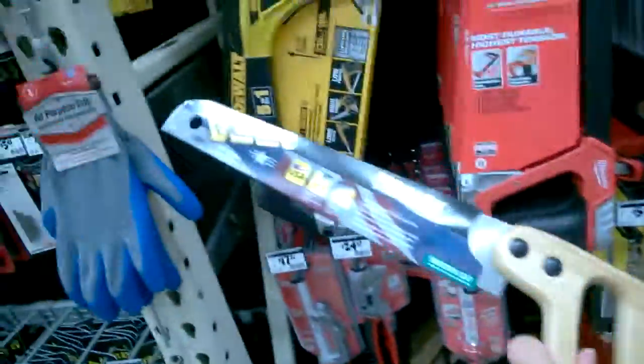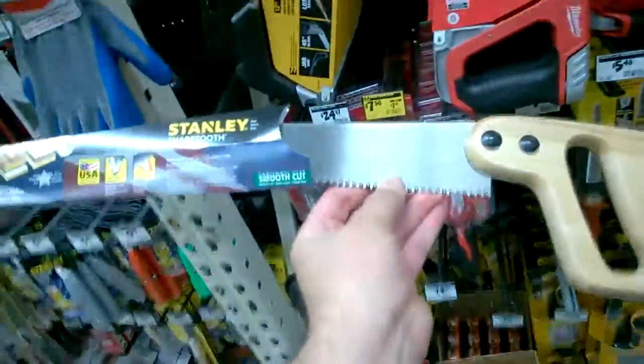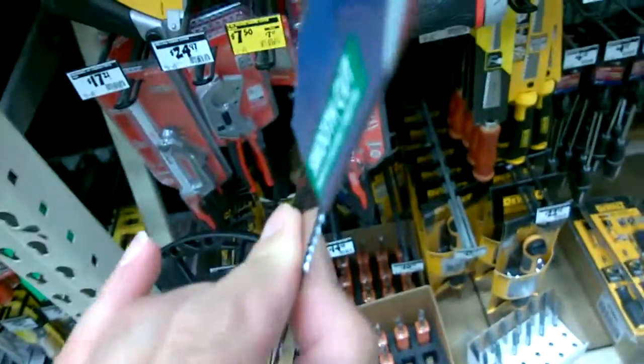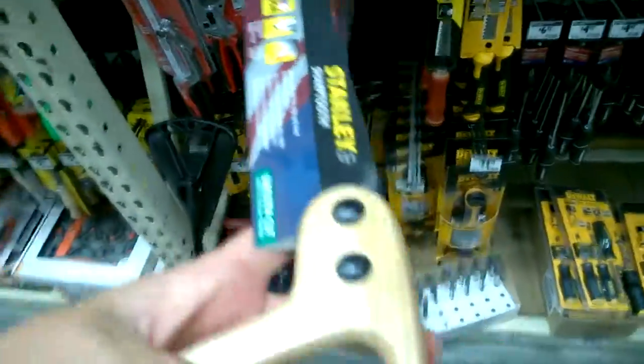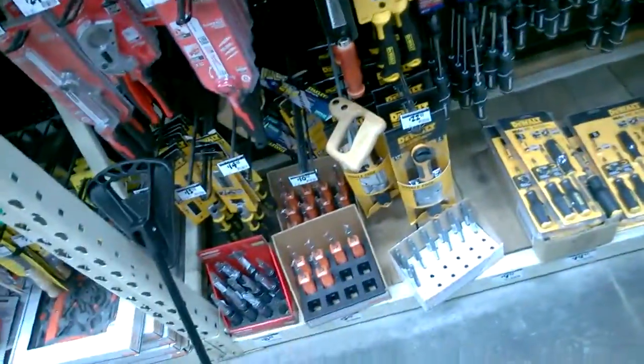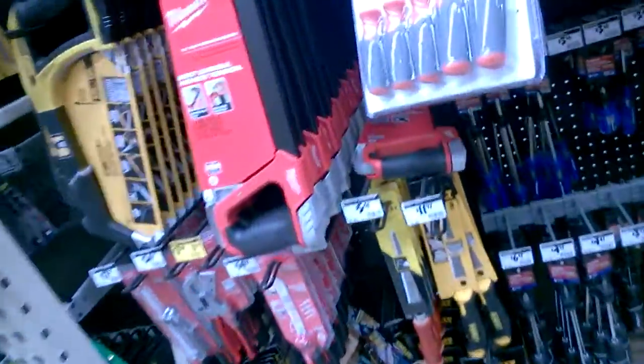This blade is kind of thick, so all those teeth are gonna really tear through quickly, but they're also gonna leave you a jagged surface. If you want your cuts to be nice and smooth and not give you splinters, you're gonna look for something where the teeth are closer together.